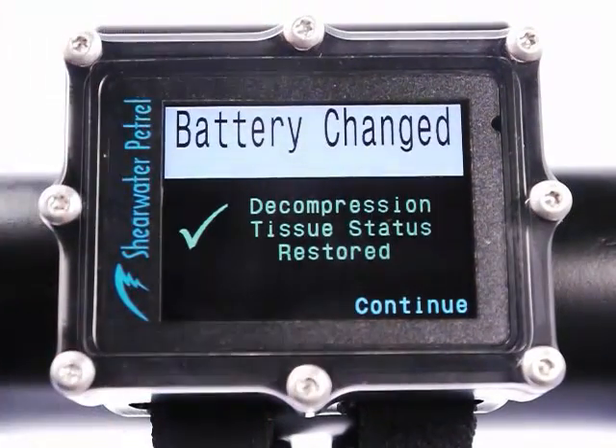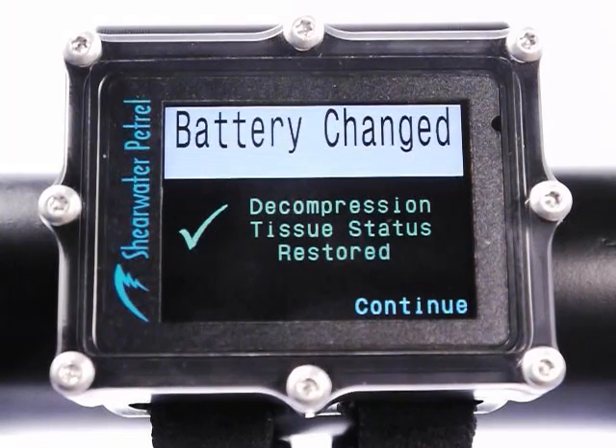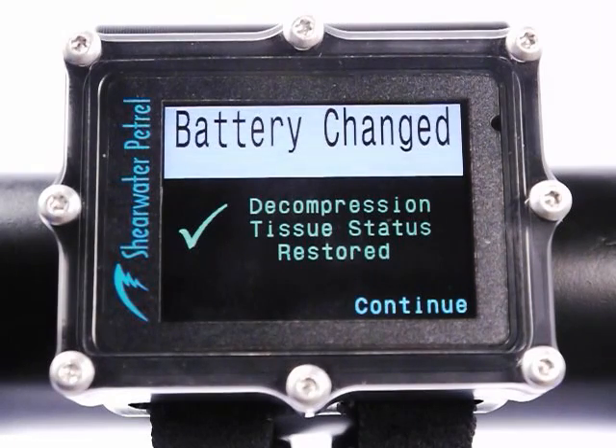It's telling me that I've changed the battery and the decompression inert gas tissue loadings have been restored. The reason it's able to do that is there's a super capacitor which keeps the clock running when the battery is changed — for about an hour, but worst case you've got about 15 minutes to change the battery. All the settings in the Petrel are permanently stored. For restoring the decompression tissue status, you need to know how long the battery was out, and that's why you've got to keep the clock running. Another nice benefit is that you won't have to re-enter the time and date on every battery change.